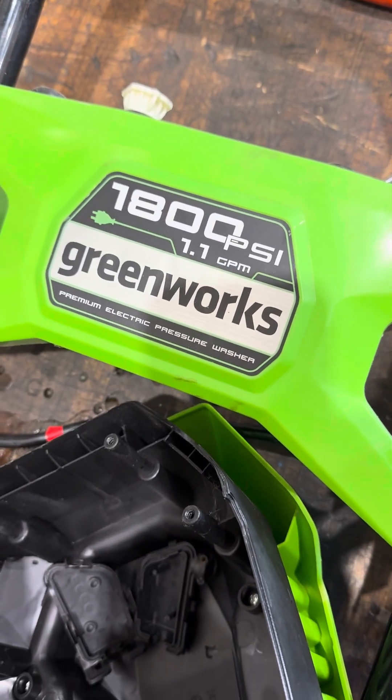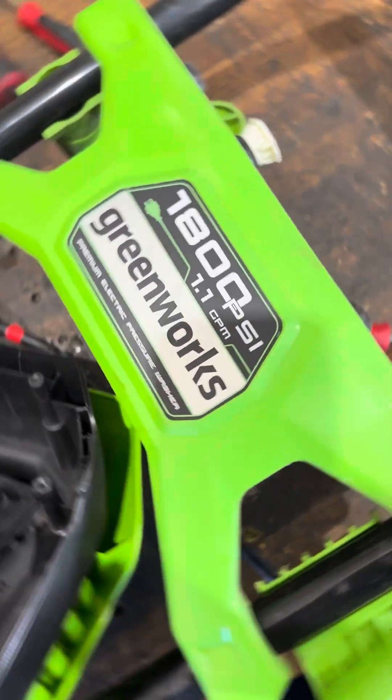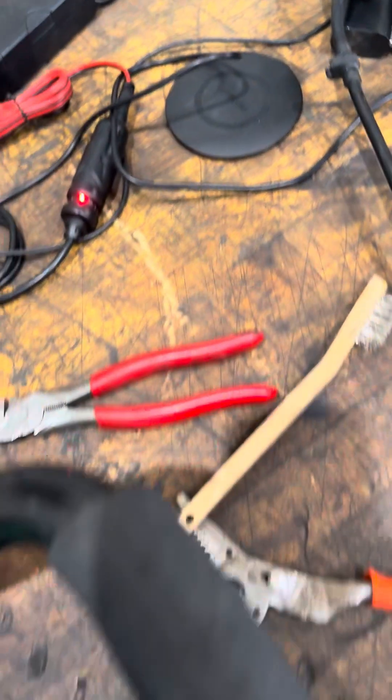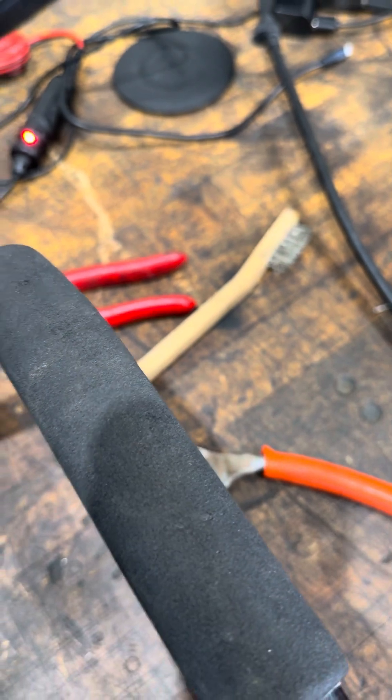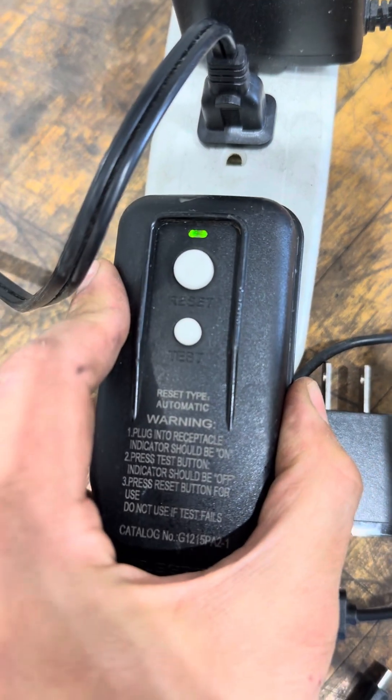Here's a video on how to troubleshoot your Greenworks pressure washer. First thing you should do is check for power.